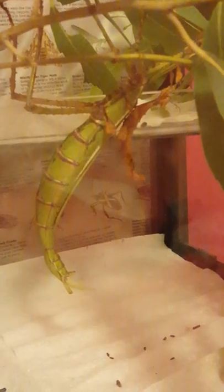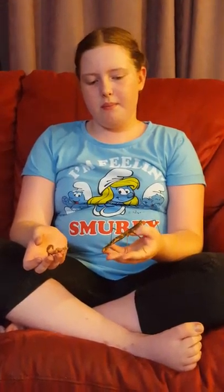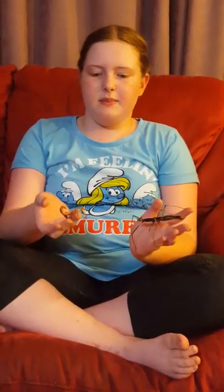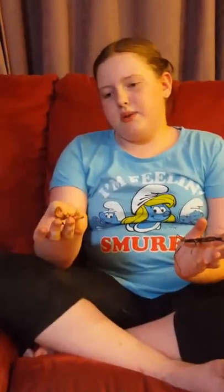Crazy insect plus crazy insect equals whatever this is. Hi guys, this is Pearl Girl. I haven't posted in a while, but here's what's been happening. If you remember from one of my other videos, I did have a spiny, but she's gone now, so we've gotten these two new ones.